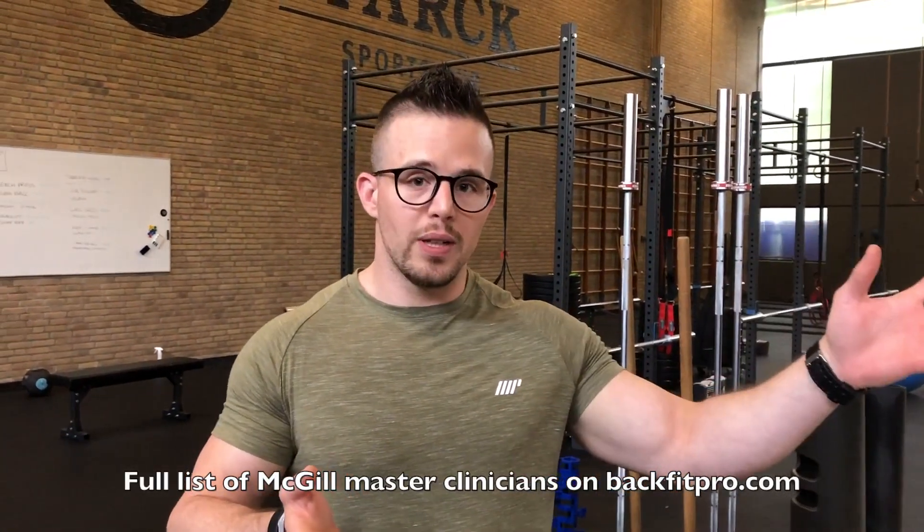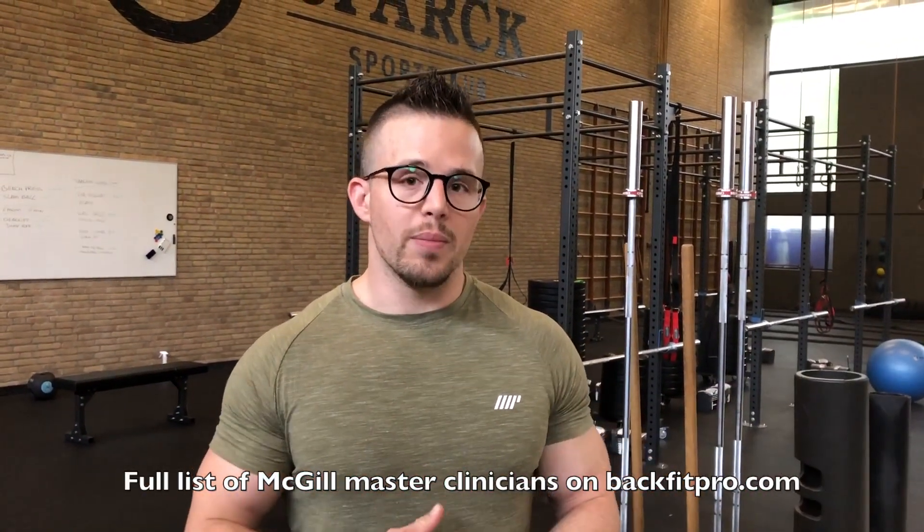I actually found Dr. Stuart McGill and the McGill method because of trouble my wife was having, and no one had been able to help until she found Joel in London and he took her through the McGill method. Since then she has been stronger than ever. She went through a full pregnancy with no back pain and has been straight back to exercising postnatally as well — it's been absolutely fantastic for her. There's just a world of information way outside the book that we can now apply to our clients.